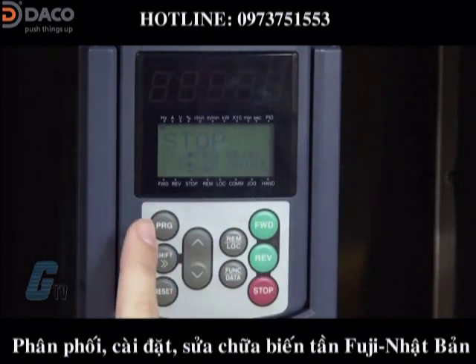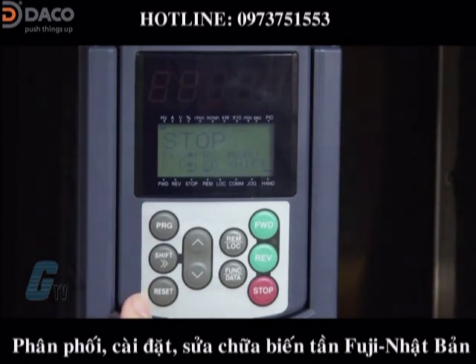On the left below the display is a program key which switches the operation mode of the drive. Beneath this key is the shift key — it shifts the cursor to the right when entering a number. The last key on the left side is the reset key, which is used to reset a setting or screen transition. It can also reset an alarm or fault.